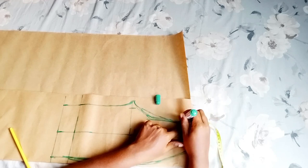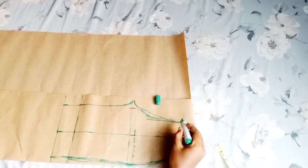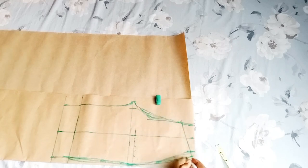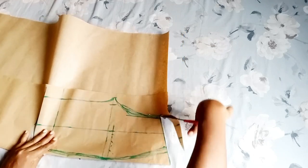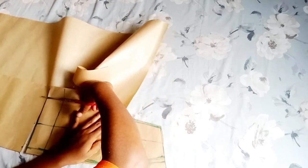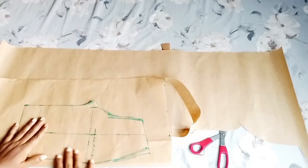For the front part of the waist, I'm going to go down by two inches. This is to eliminate that puffiness at the front part — that's why I'm going down by two inches. I was looking at the waist and it looks a bit small, so I decided to increase the measurement by half an inch on both sides. I don't know if it's from my marking or from the measurement, but just to be on the safer side, increase it by half an inch. So this is it for the front part.